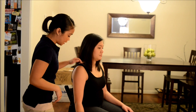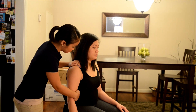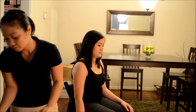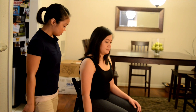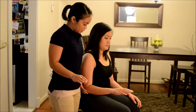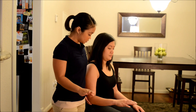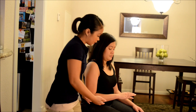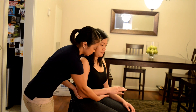Okay, now I'm going to go the opposite way. Hold it there, don't let me move you. Okay? Good. Now I want you to hold it there and don't let me move you, okay? Good.